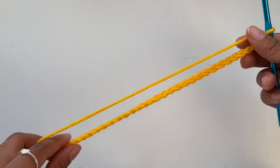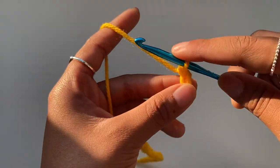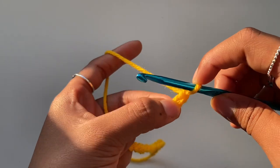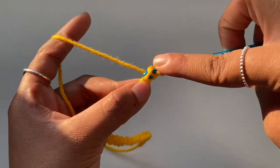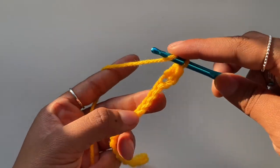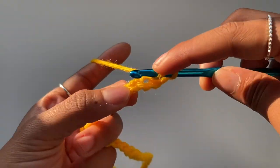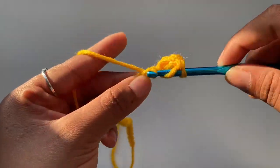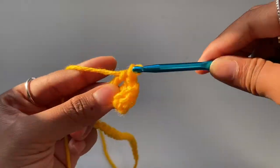After making 30 chains, place one more chain for turning — that's 31 total. In the second stitch from the hook, place a double crochet: yarn over, insert your hook into the second stitch from the hook and make a double crochet. From here on, place a double crochet into every stitch all the way until you reach the last stitch. This will be your first row.